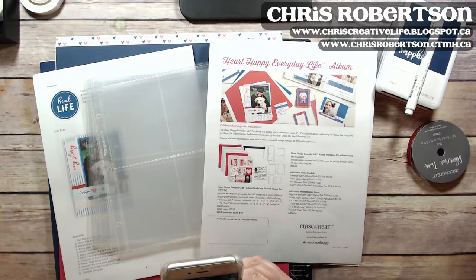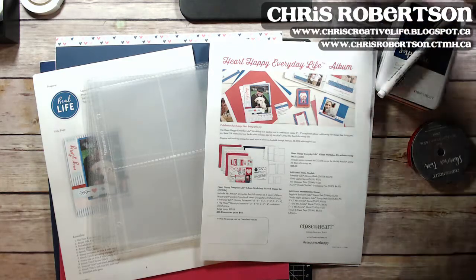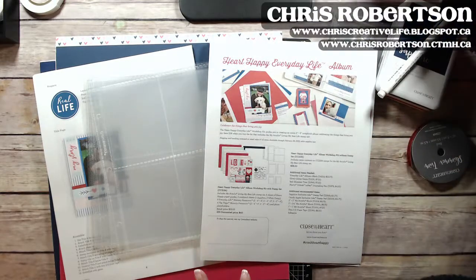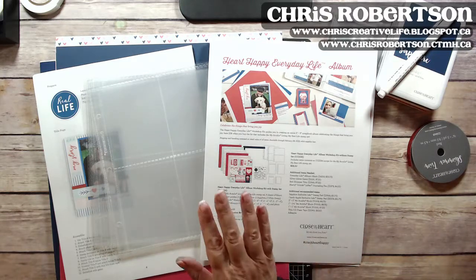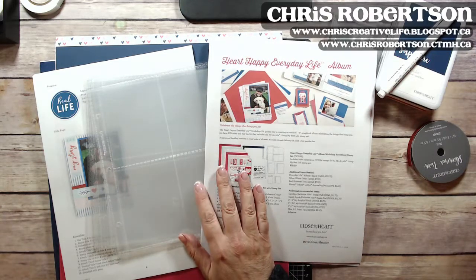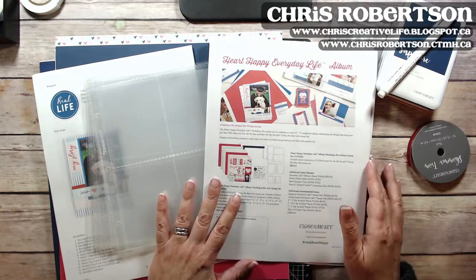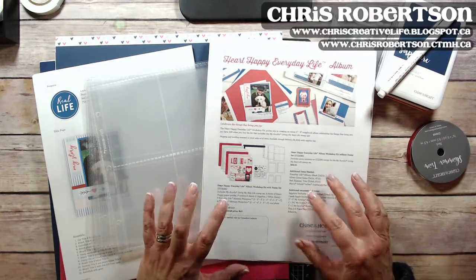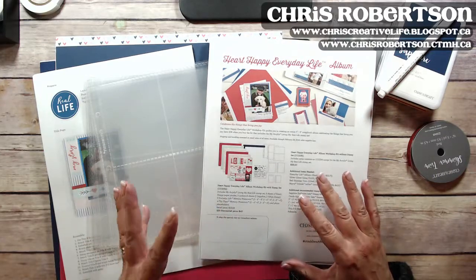Hey guys, it's Chris here. I just thought I would come on and talk about the Heart Happy Everyday Life album. This is a promotion that is currently available from now until the end of February, and basically it is a bundle to help you document what's currently going on and current things about you right now.